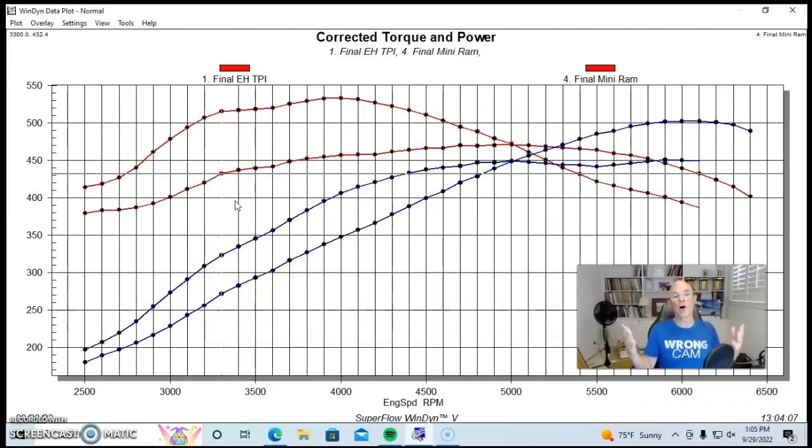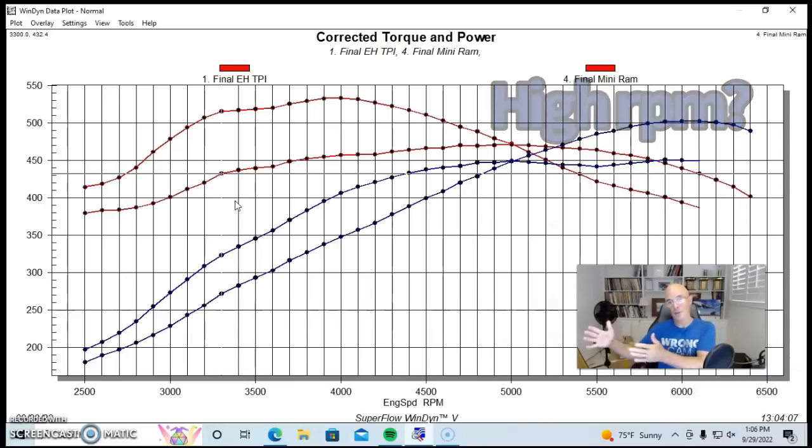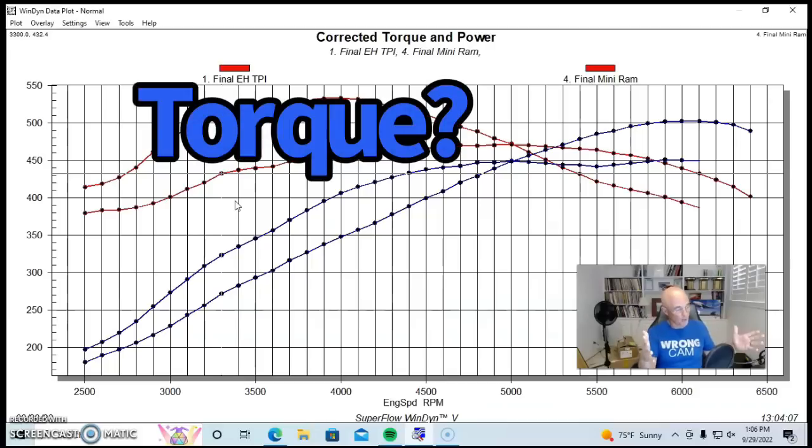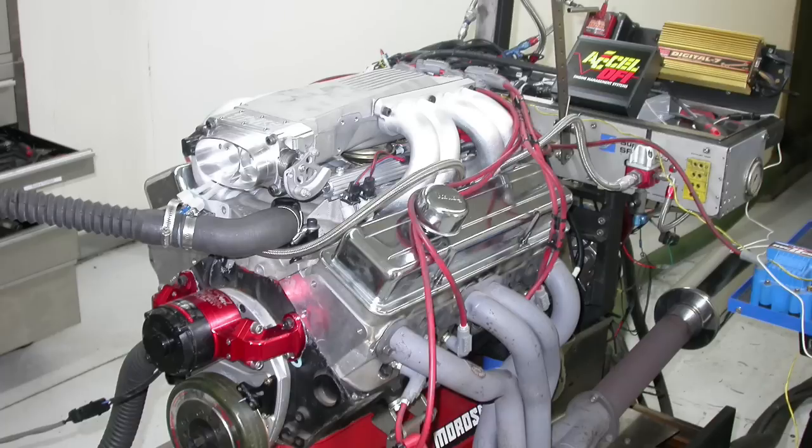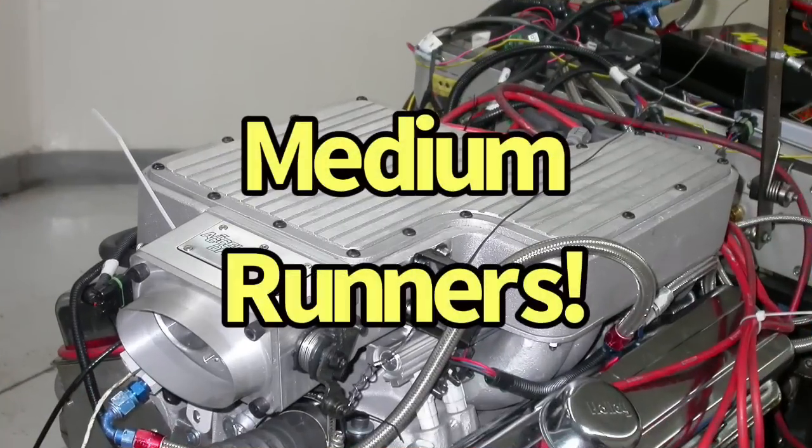The long runner enjoyed that torque gain all the way up to 5000 RPM. Now, if you want to run this thing out to 6500 RPM, the short runner manifold is definitely the way to go. This begs the question: which of these combinations would you pick? Do you want all the high-RPM power of the short runner manifold, or do you want all the low-speed torque of the long runner TPI setup?